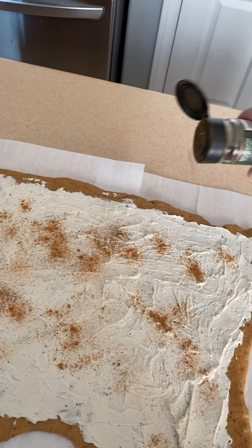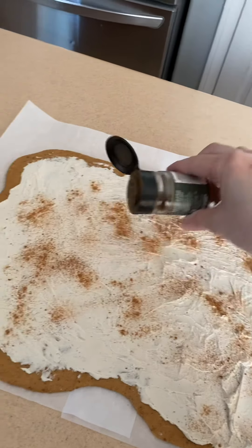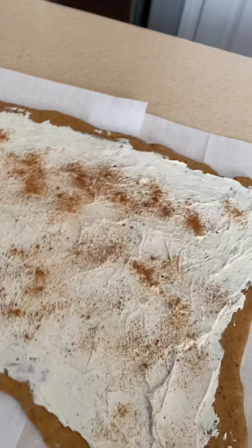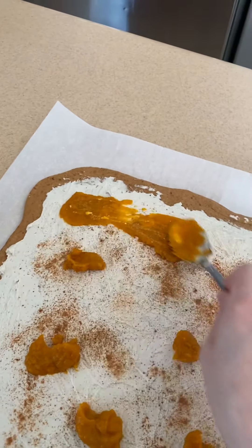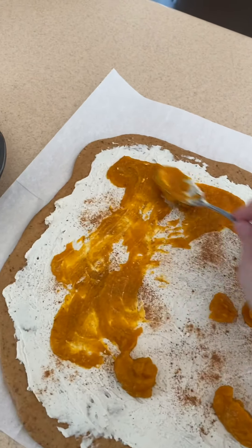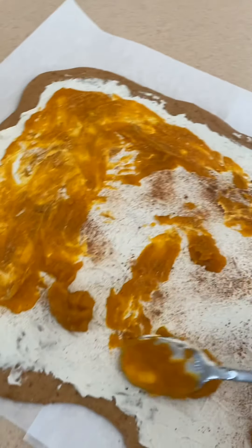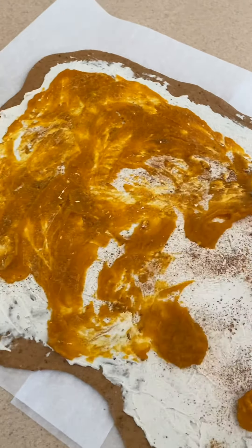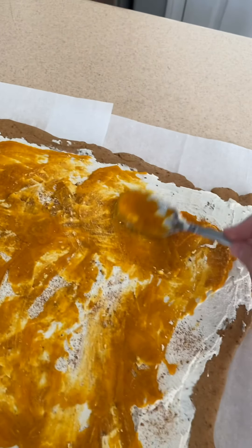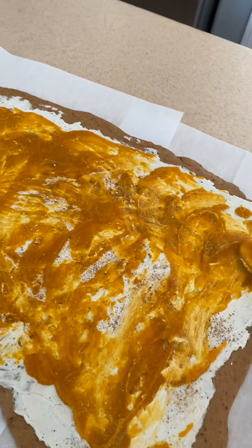These sticky buns really bring back childhood memories because growing up, my mom used to make homemade cinnamon rolls. Her version was nothing like this, but it still brings back all of those warm childhood memories. Now I'm going to add my pumpkin puree — this is just straight pumpkin puree with nothing added. This is actually the last of the pumpkin puree from a can I opened last week and froze, so I used the entire can without wasting any of it.